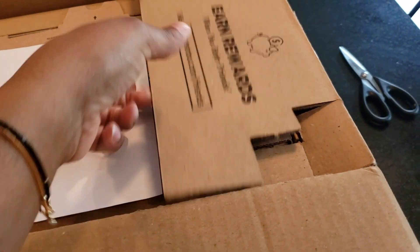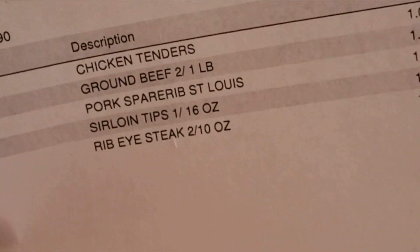So I just cut open the box and I'm opening it up. Forgive me guys, this may be a little difficult because I am one-handed. This is just a packing slip — let's see what we have.